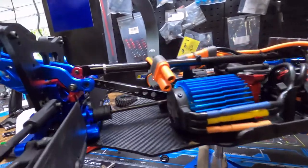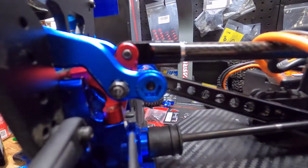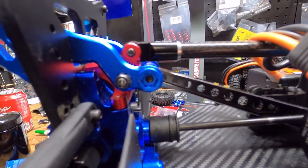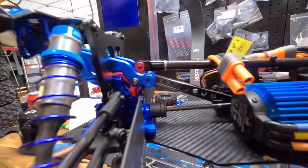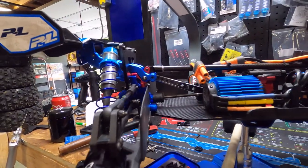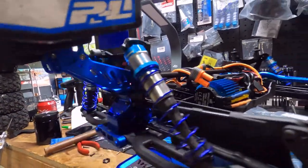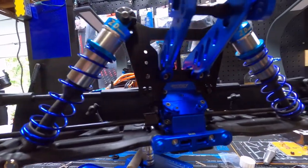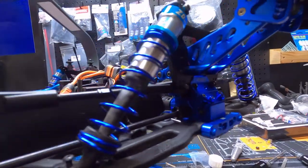I'm an idiot — I put those two bolts in backwards and I can't get them out. I've had to beat them out and I still couldn't get them, so I said screw it, they're in there. It's tight — that's all that matters. If they vibrate out, good, then I can put them in correctly. But for right now, they're doing their job.